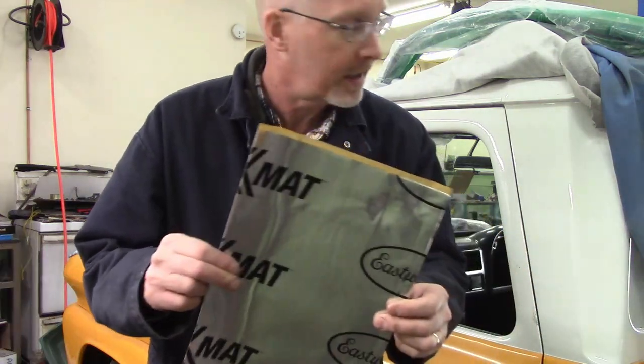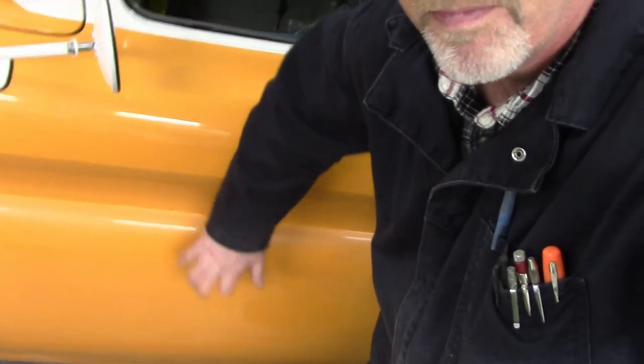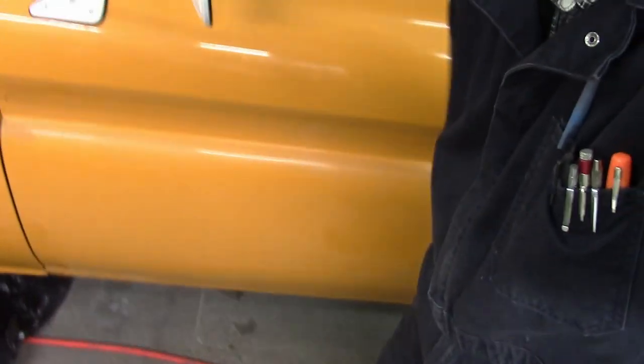Before we get into this too much further, the first thing we're going to do is add some sound deadener. I've got some Xmat by Eastwood — I can buy it locally and I had a gift card. There's probably other things that are just as good. Why do you want sound deadener? This is why — it's like a metal drum without it. Notice the difference — it's significant, probably worth it.